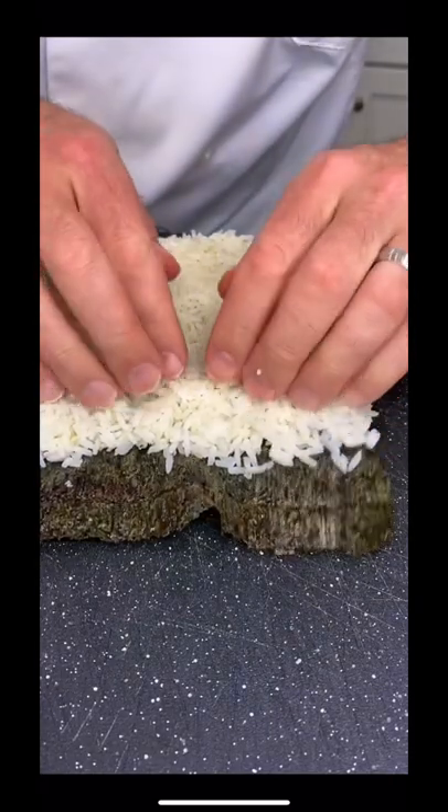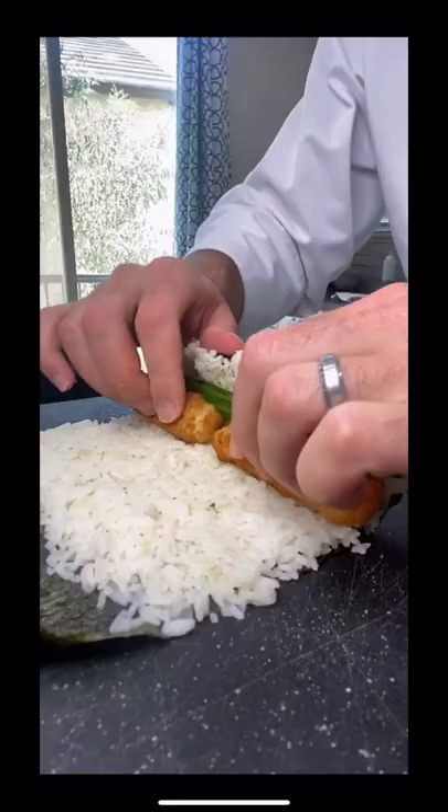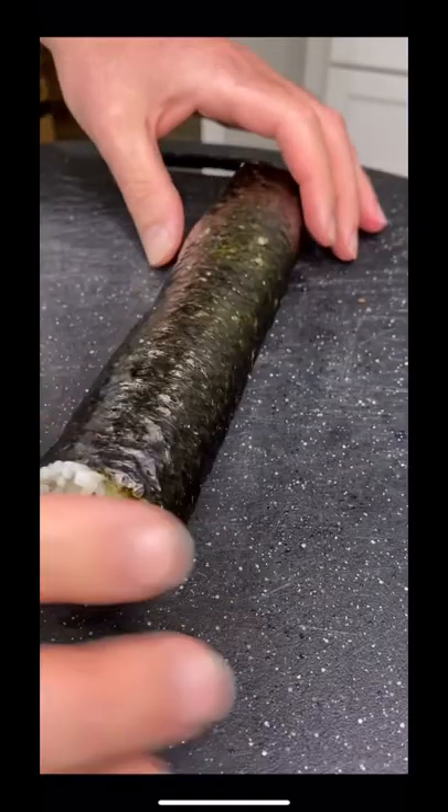Cover your sushi paper with rice and add in your cucumber and your tempura. Then tightly roll the sushi until it looks like this.